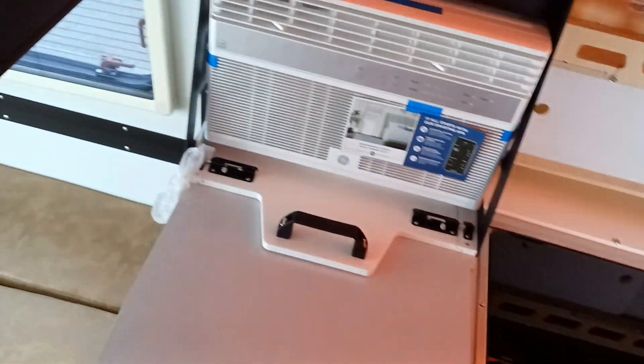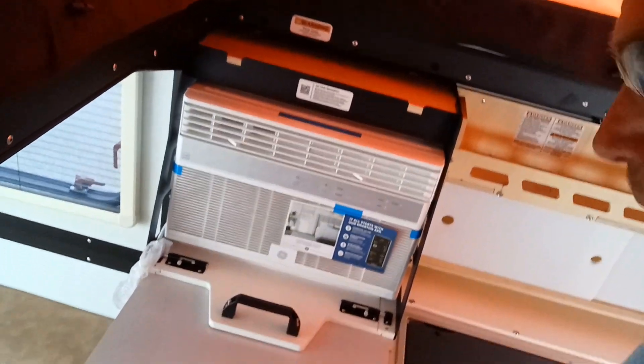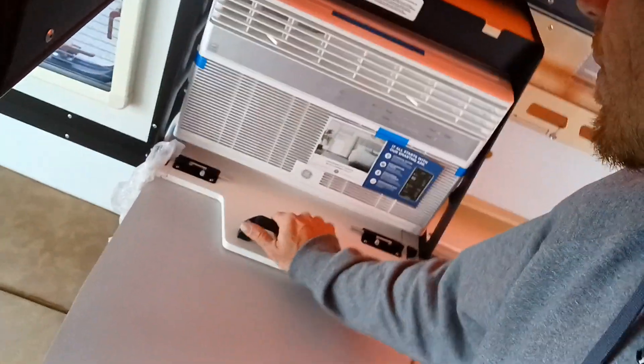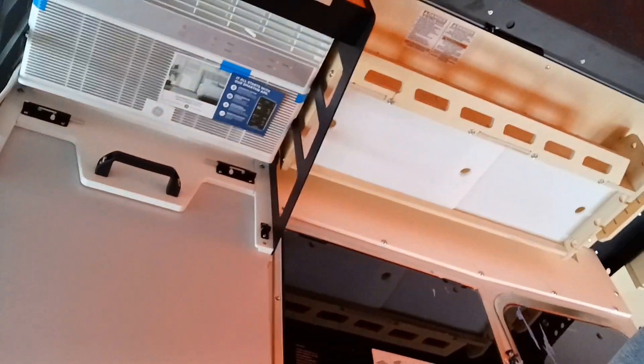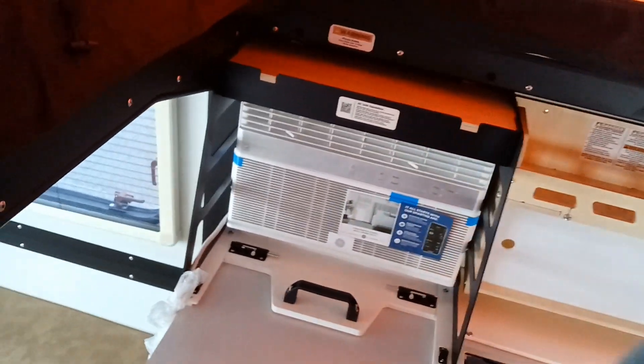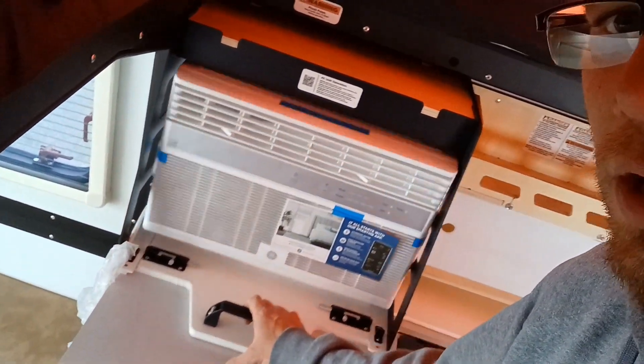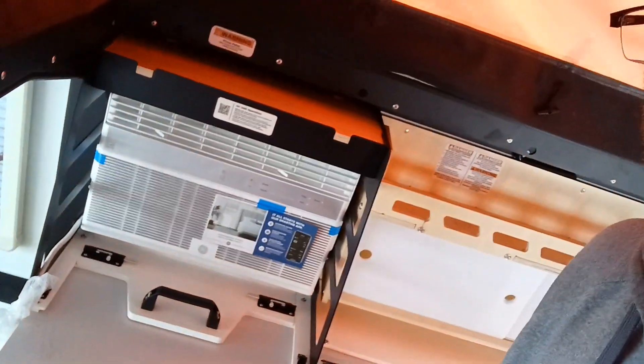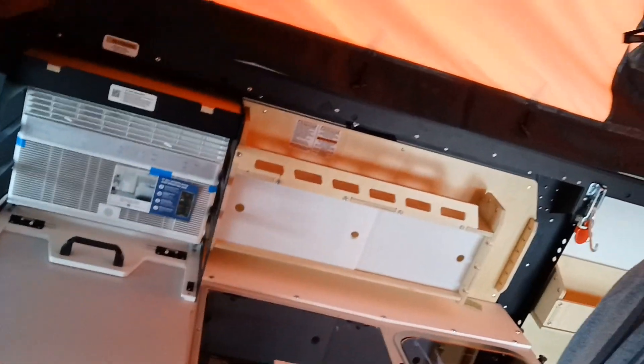Then we go into the AC unit — as I said, all it's doing is giving you more airflow, a little bit more room in here, and still that low profile while you're driving.